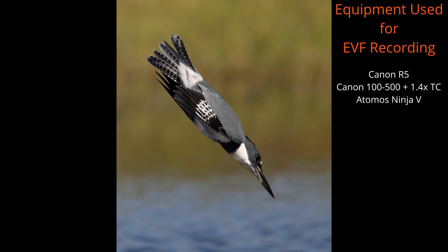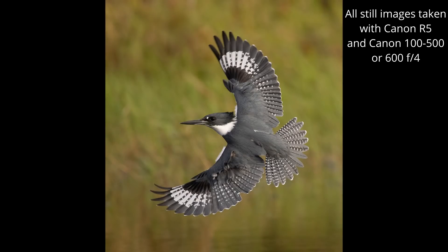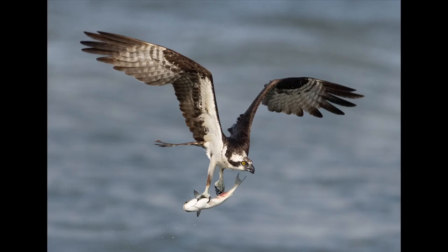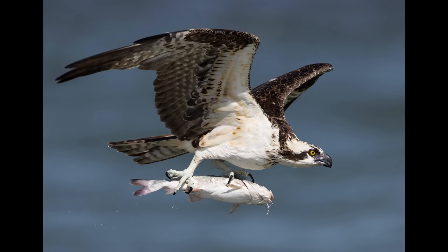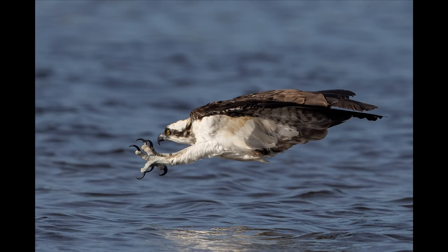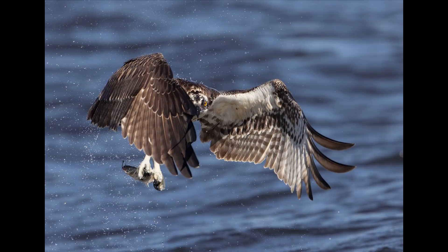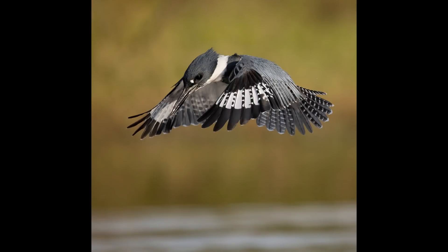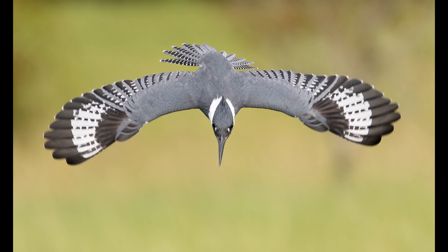Canon R5 and electronic viewfinder lag — I've had people contact me saying there's a problem, and it makes it difficult to stay on birds in flight. What I wanted to do is show some video that was basically a recording of the electronic viewfinder from the R5 with the 100-500 attached, plus the 1.4x teleconverter — so we're shooting at 700mm — with an Atomos Ninja V attached to record what the viewfinder was seeing. When you see me struggling to stay on a flying bird in these clips, understand that it's not easy when you can't look through the viewfinder and have to look at the screen of the external recorder.